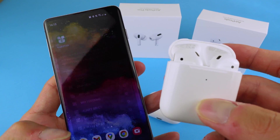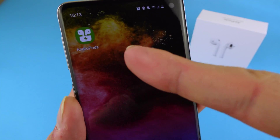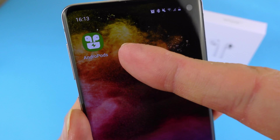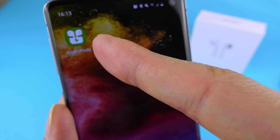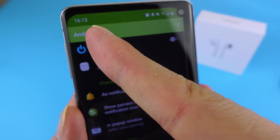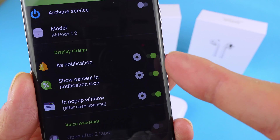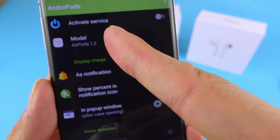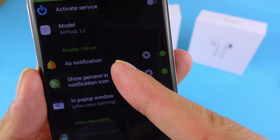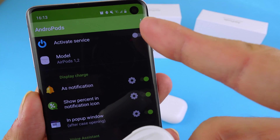So what you can actually do to get around this is to download an application. Now there's multiple ones on Play Store but I've checked this one extensively and I recommend Android Pods. Once you've installed them, just click on them and inside you will see all these notifications enabled by default. We'll choose AirPods 1, 2, and I'm just gonna activate this service.